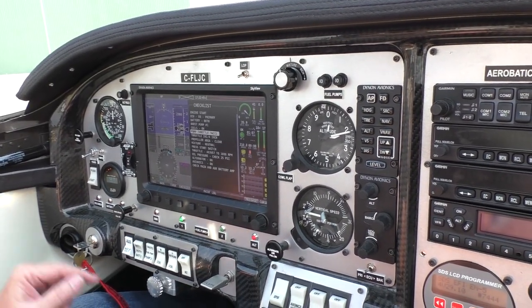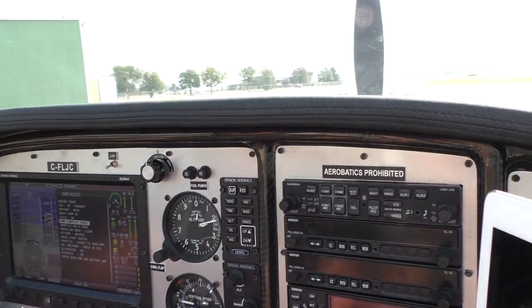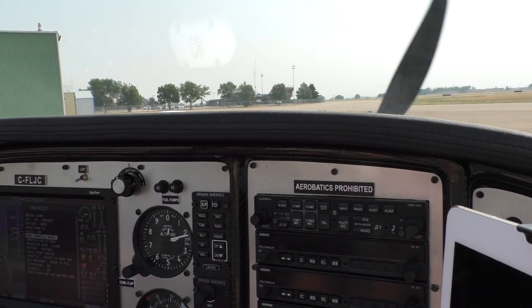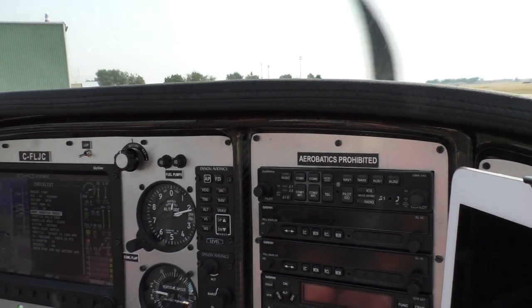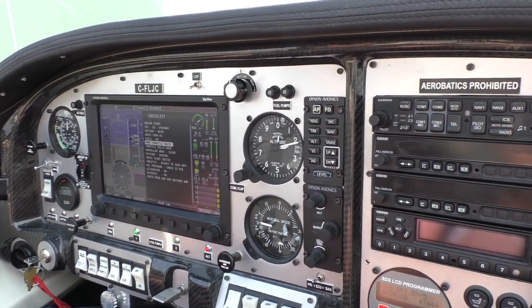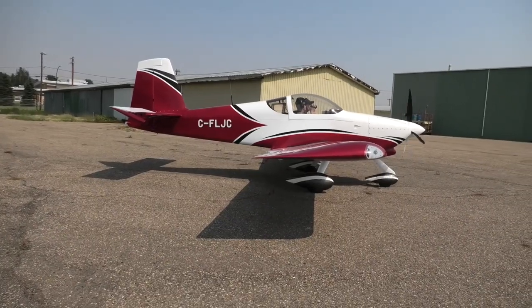I don't touch the throttle. Clear. Clear.